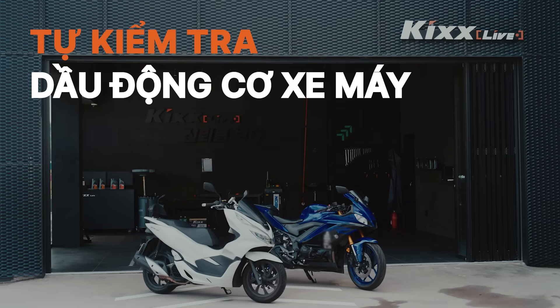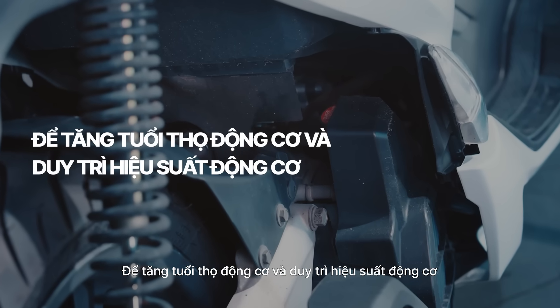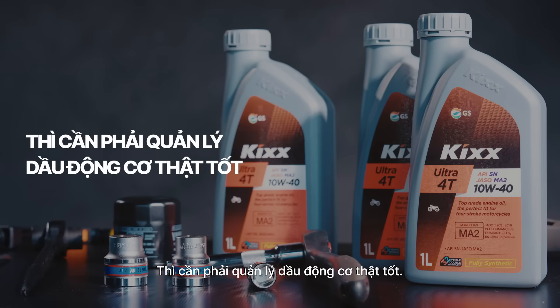How to check your bike engine oil. The engine is the heart of a bike. Engine oil helps to extend engine life and maintain performance, so proper oil maintenance is a must.